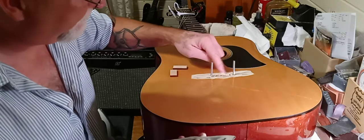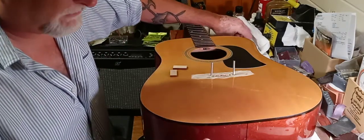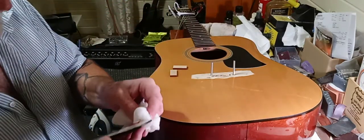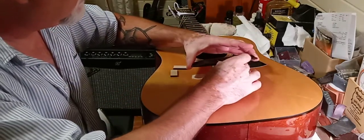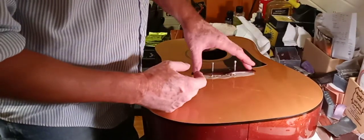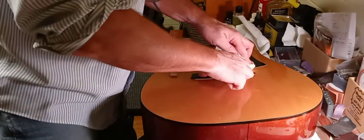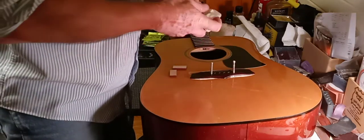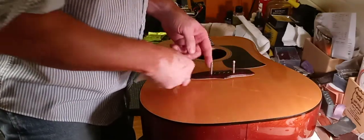I'm going to let this thing set for like a week before I ever take this off — just to have a really good result. Let's get lined up. See, you're automatically lined up with your bridge. We're going to have plenty of squeeze-out. I'll go ahead and get some of that up right now because there's going to be plenty of it. Nothing wrong with having plenty of glue.